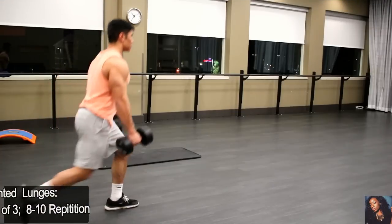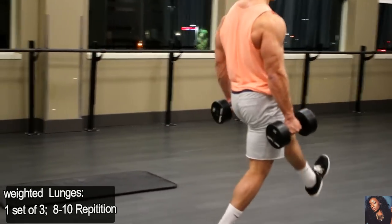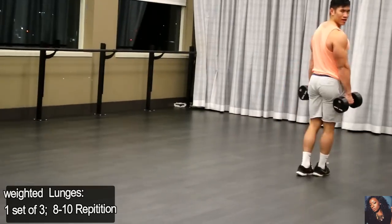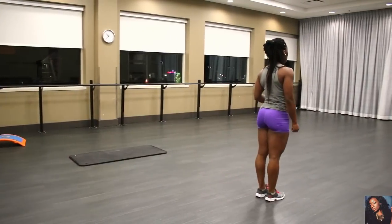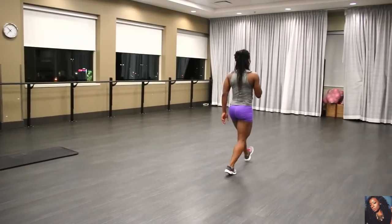For walking lunges, stand holding a pair of dumbbells or hold your arms forward in front of you. Take a long step forward with your right foot and push up into a standing position. Bring your back foot forward — that is one repetition. Alternate the leg you step forward with so that you're walking with each step.